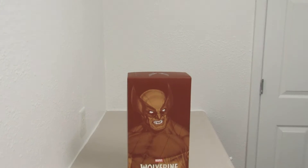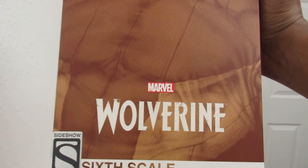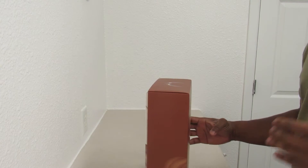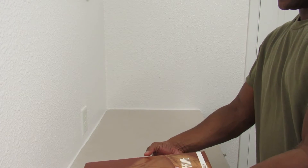Hey, what's going on everybody, Ray Jr. coming live from the laundry room once again. The video you're about to see is Wolverine 1/6 scale from Sideshow — and it's exclusive. Got this today in the mail. I thought it was going to be here tomorrow, but hey, it came a day early, so I'm excited.